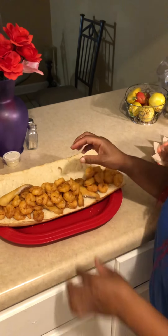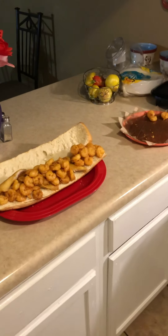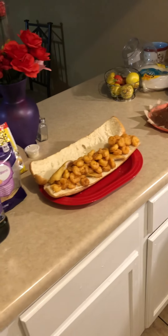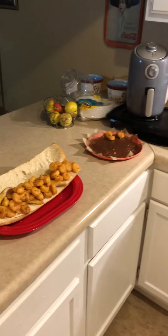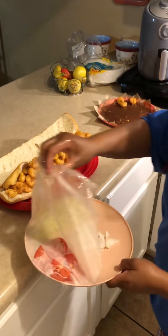Now I can go in the refrigerator and get the rest of the stuff out of there. I'm gonna wash my hands off. I had to cut everything up ahead of time.